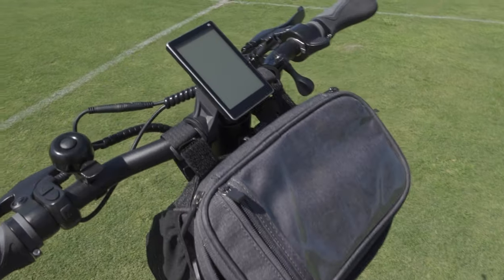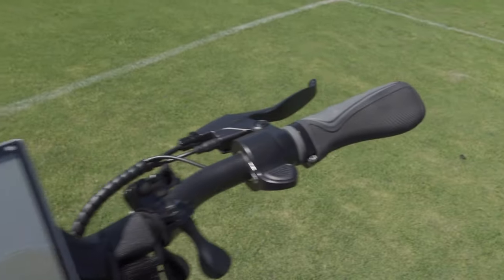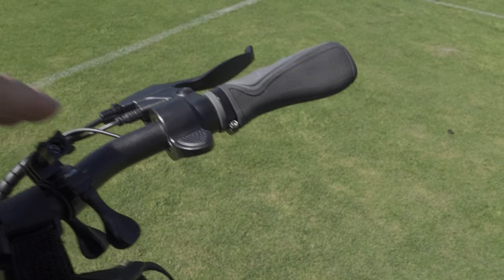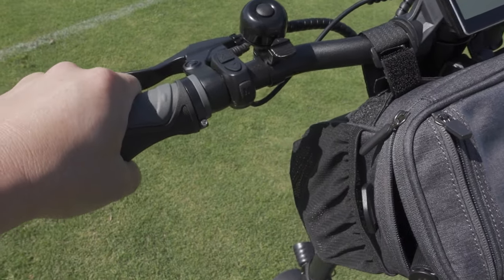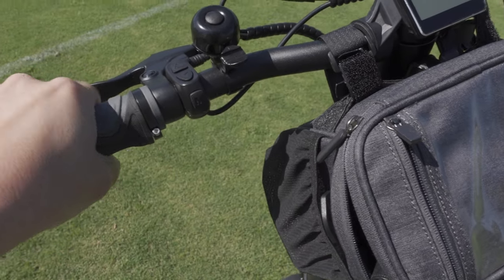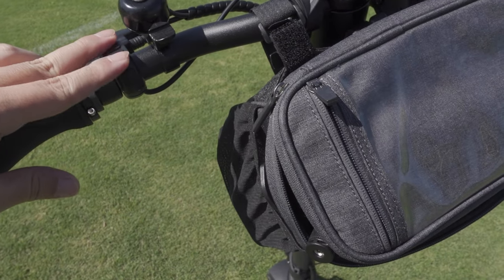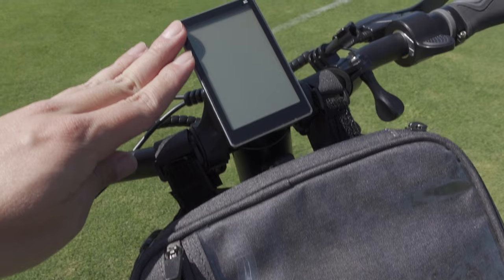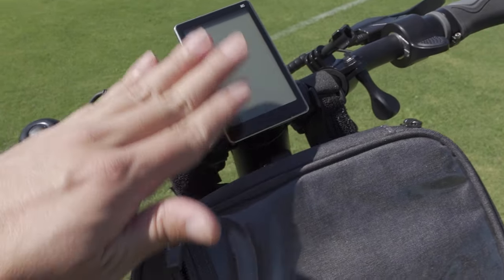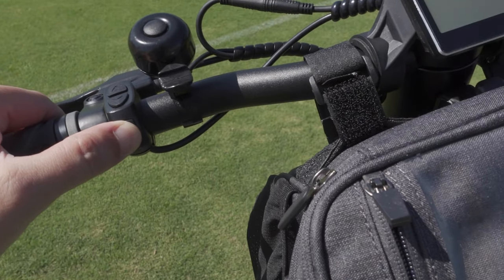Up here you have a bell, and you have your brakes on rear and front here on the left and right. This little mount here is for a camera — I added that myself. Thumb throttle here. These little handlebar grips do rotate a little bit and move, but it's not terrible. This is your controller — turn on the scooter and also change your settings. This is an M5 display; a lot of e-bikes use this. I press this little M button here to turn on the scooter.